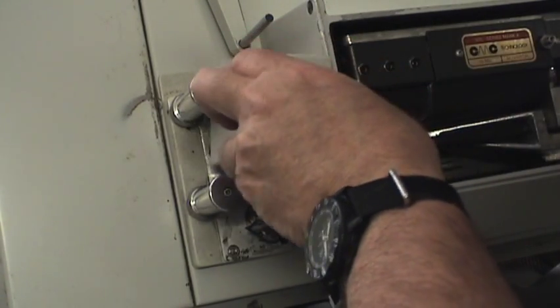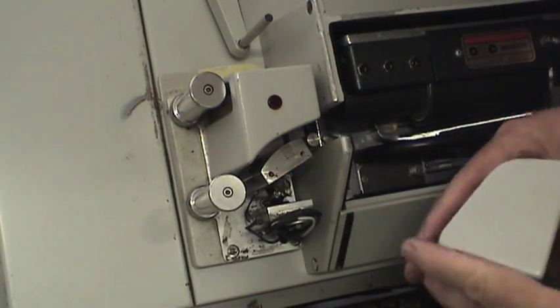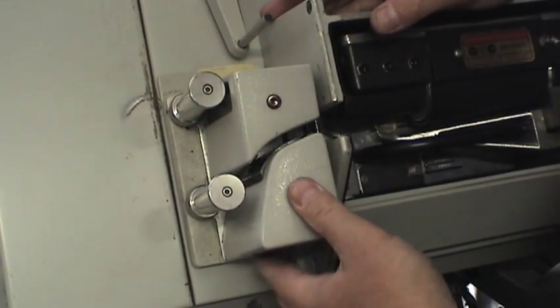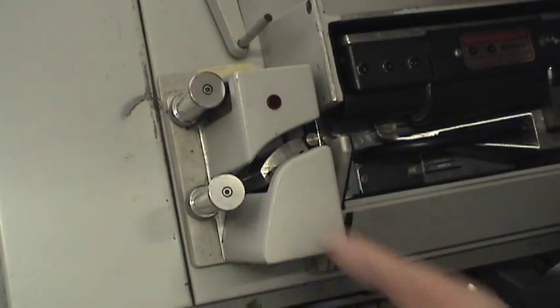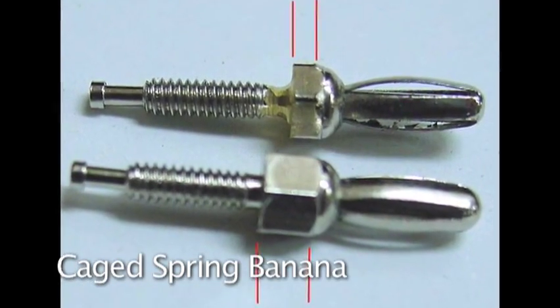Here's the erase head, and these covers go on, but they don't go on too well because some things are broken and I need to repair those. The broken bits are called caged spring banana plugs.